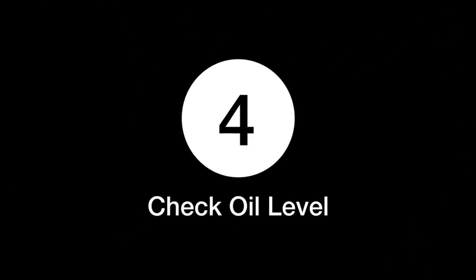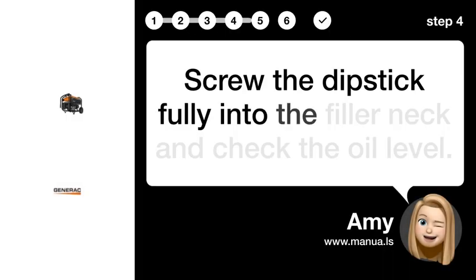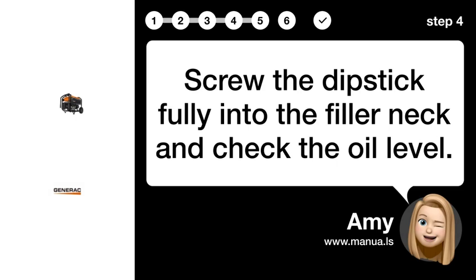Step 4: Check the oil level. Screw the dipstick fully into the filler neck and check the oil level.